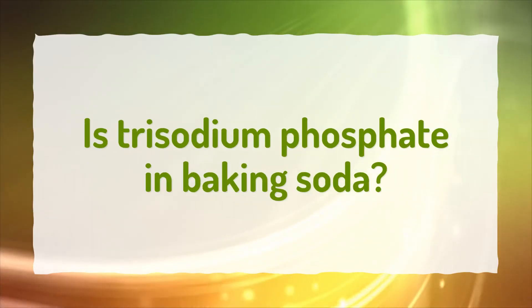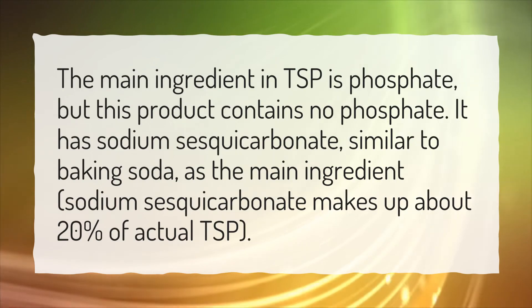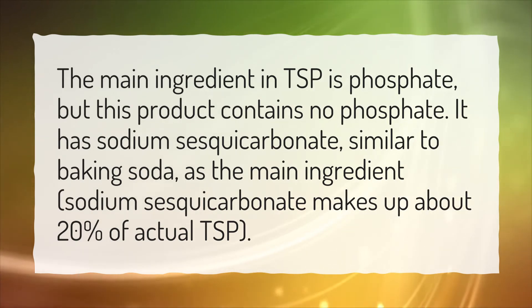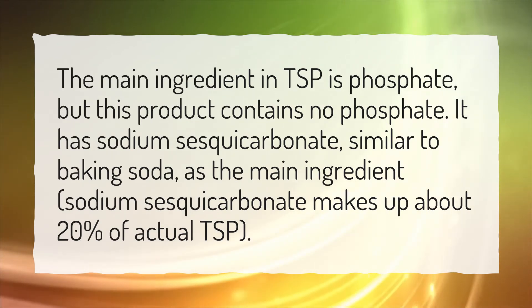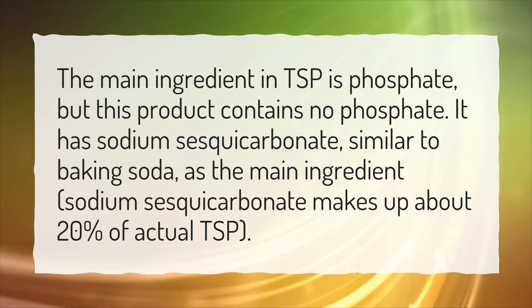Is trisodium phosphate in baking soda? The main ingredient in TSP is phosphate, but this product contains no phosphate. It has sodium sesquicarbonate, similar to baking soda, as the main ingredient. Sodium sesquicarbonate makes up about 20% of actual TSP.